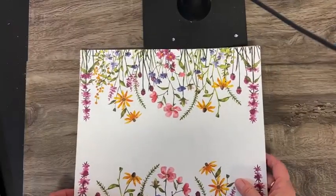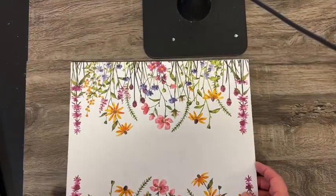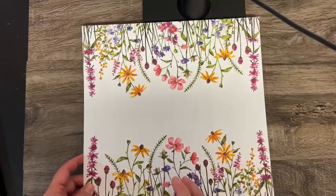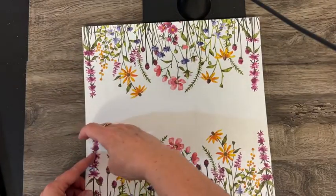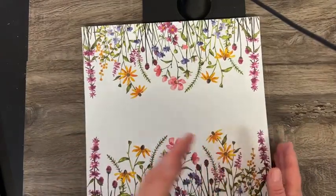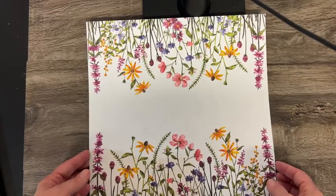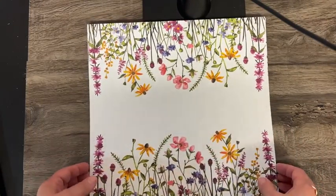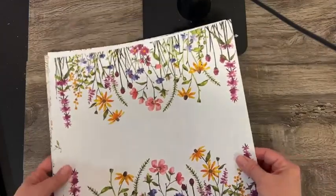Let me show you some of the paper — again, available during Sale-A-Bration. This paper is called Dainty Flowers, and I think it is so pretty. This is one of the easiest ways to do cards. You cut it at five and a quarter inches and cut it in four-inch chunks — you've got your whole card front done. Just attach it onto a card, put a sentiment on there, and you're done.